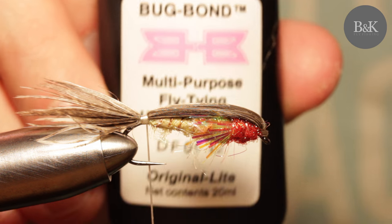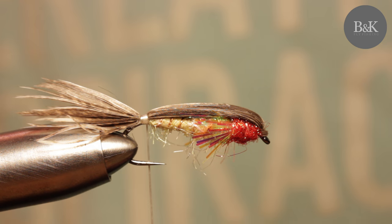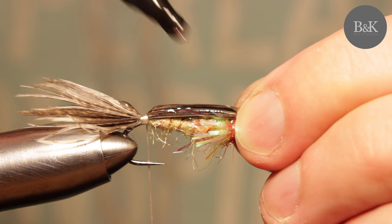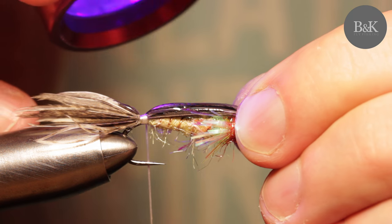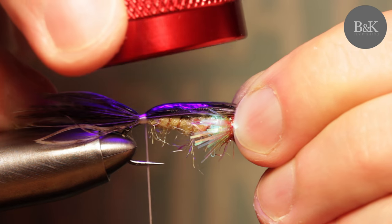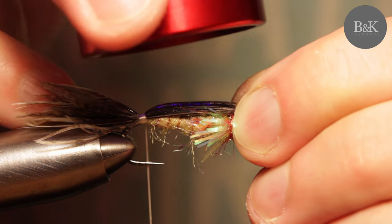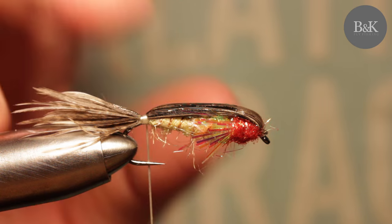What we're going to do now is use some UV glue — this one is Bug Bond. If you don't know this, you also need a UV light like this, which is going to cure the glue. Put the glue on top and spread it all over. Cure it with the light — it's like 20 seconds, or maybe 10. You can also do this with epoxy but you'll have to wait longer. As you can see, it's now cured.